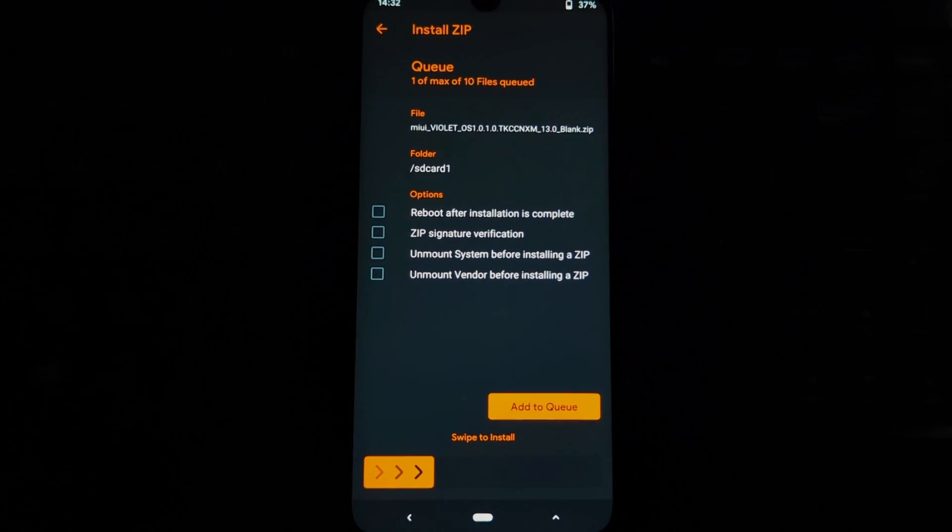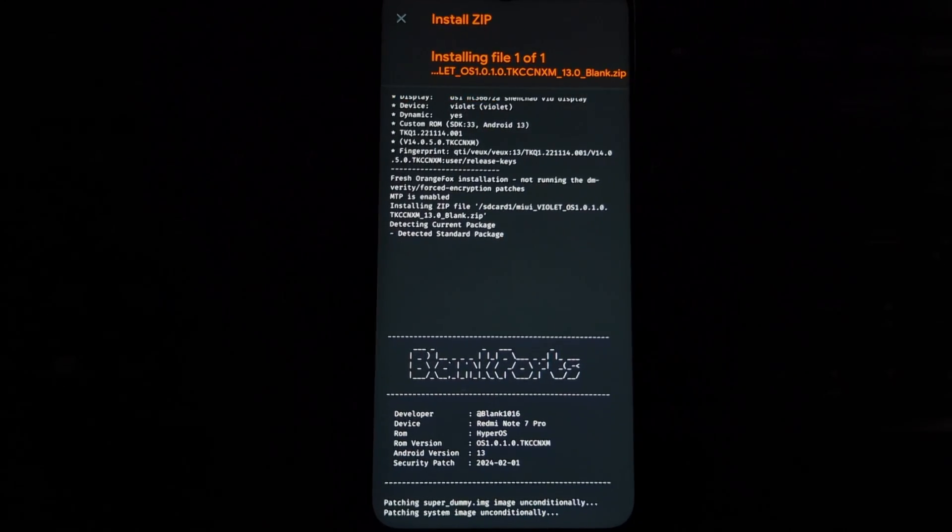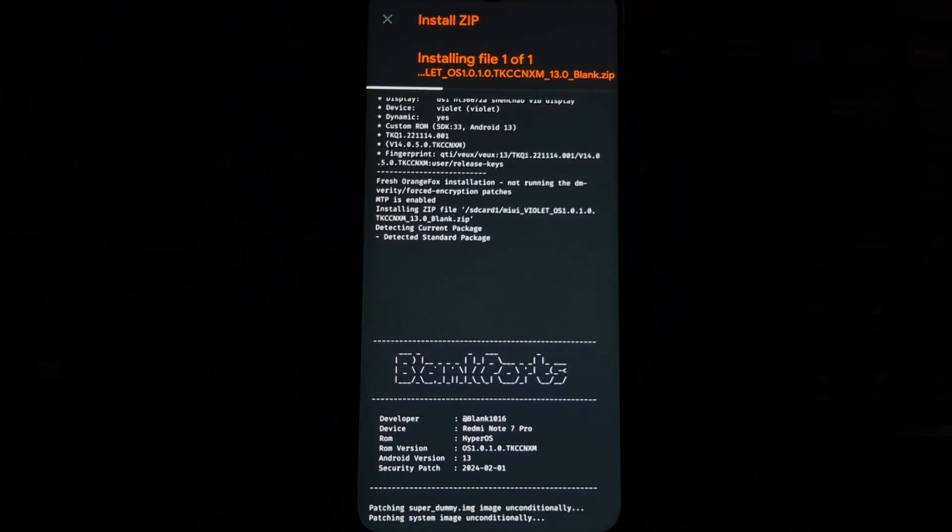The flashing process will take up to three minutes, so be patient during installation. Once it's completed, reboot your phone to the system.